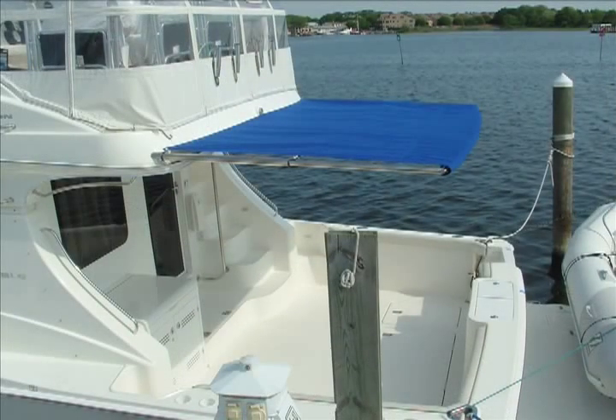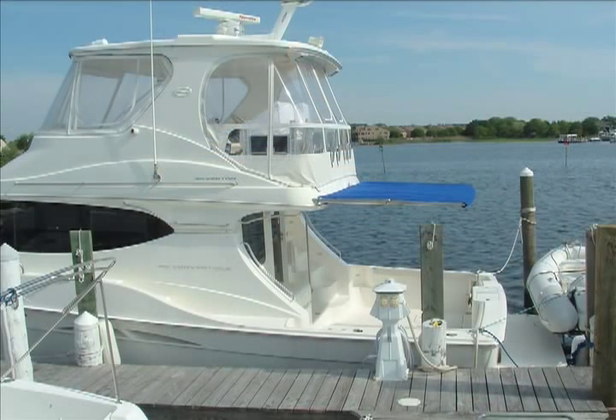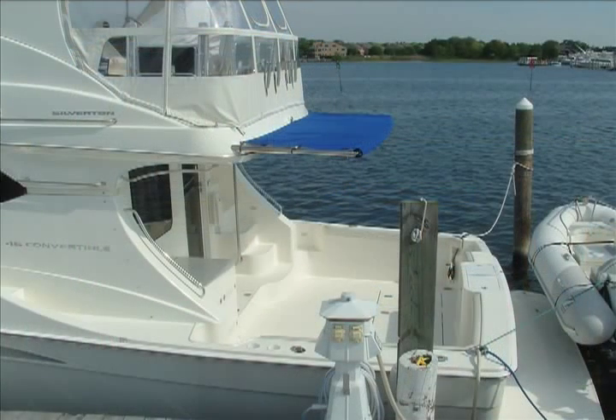The SureShade is kept within the architectural lines of the boat structure. With the SureShade's full extension, the length and width of the top provides maximum shade coverage. The SureShade can be positioned at any location for the user's desired amount of shade.